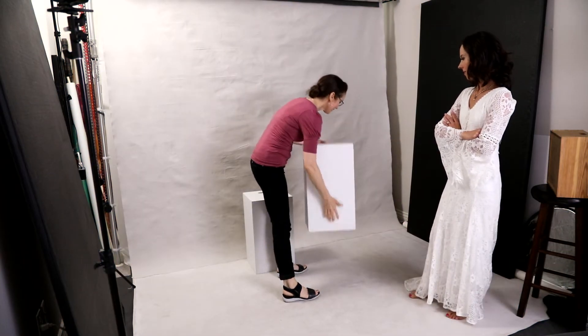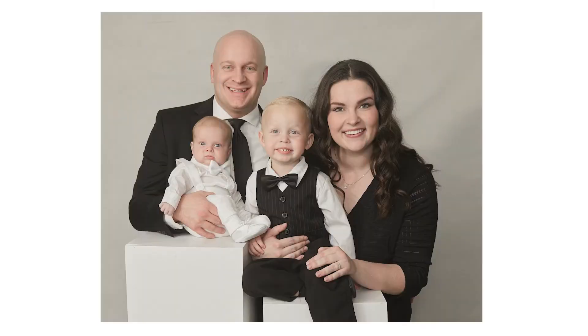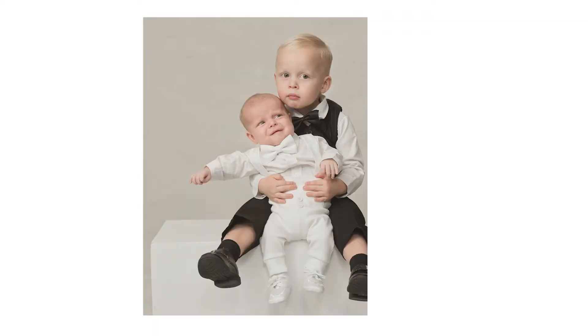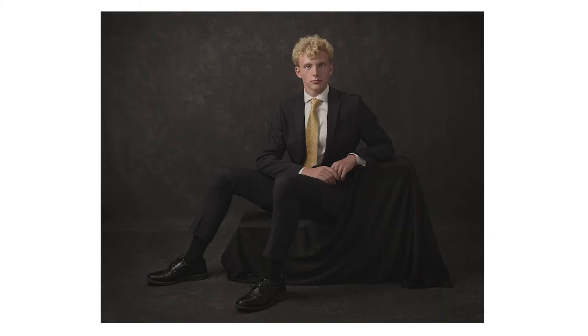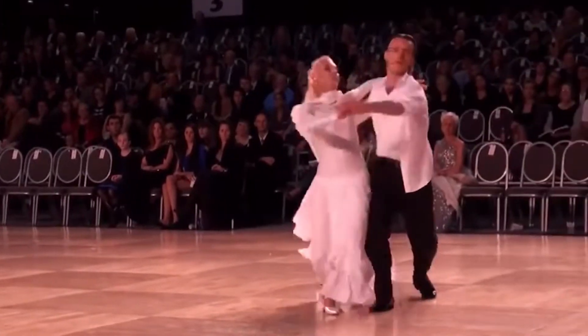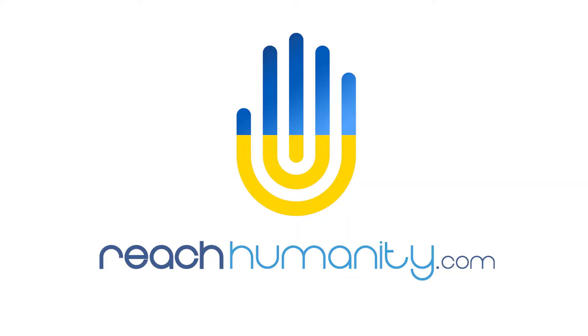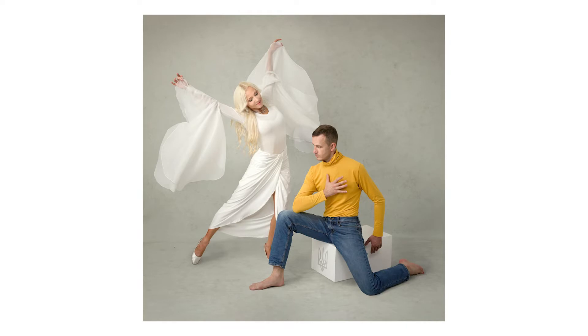I have had so much fun using these boxes. Having three of them provides an endless variety of configurations. For family portraits I was able to stack the boxes vertically, allowing the baby and toddler to sit on top of them, which provided a closer visual composition with their parents. Laying the box on its side was the perfect height for the toddler and baby to sit on. For senior portraits I arranged the boxes and covered them with black fabric, and it was awesome being able to easily adjust them to fit the stature of my model.